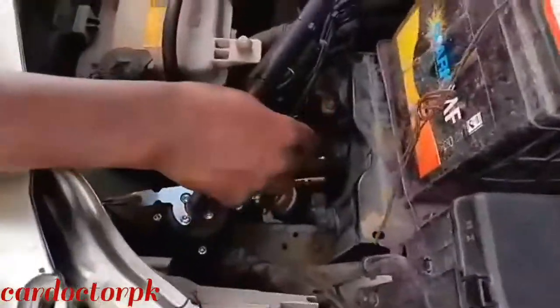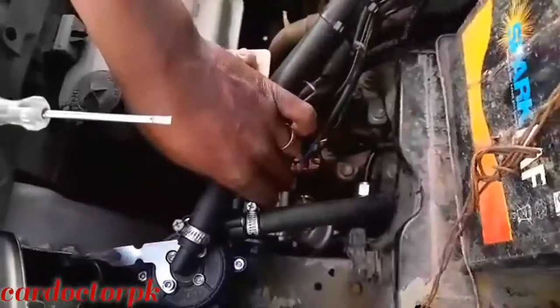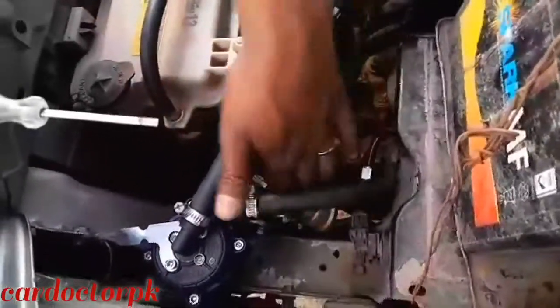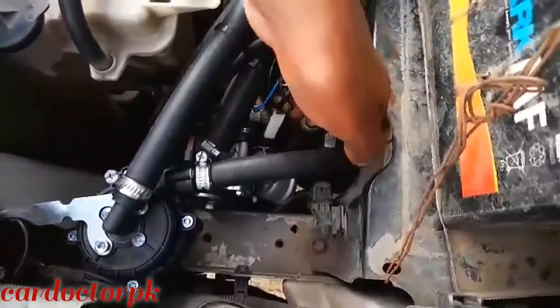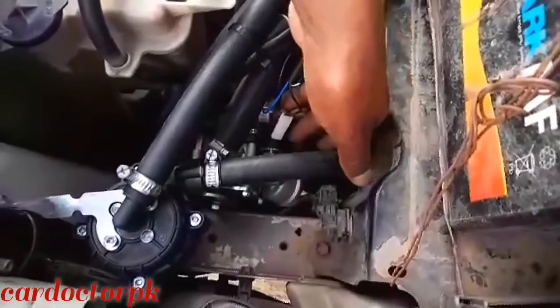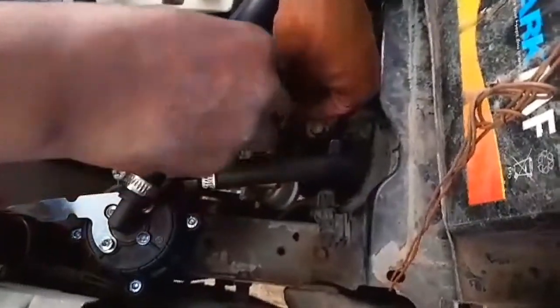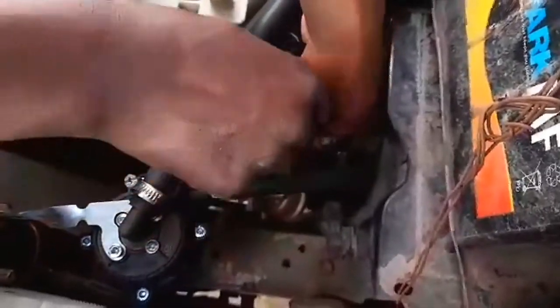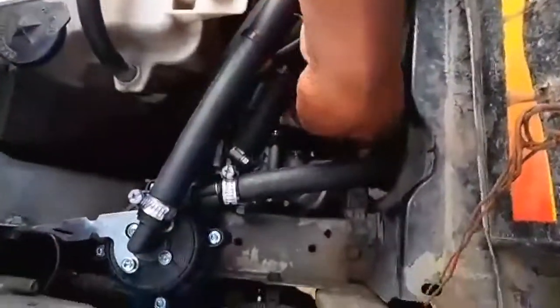Now we have another solenoid valve here. This solenoid valve is the one that releases gas from the reducer to our injectors. This one also has a tendency of going loose due to excessive vibration. But for our case, if you have a look, this one is not fixed. So this tells us this solenoid valve is not functioning. So we fix it properly — it has clipped. Fix it properly and make sure that it's well insulated.